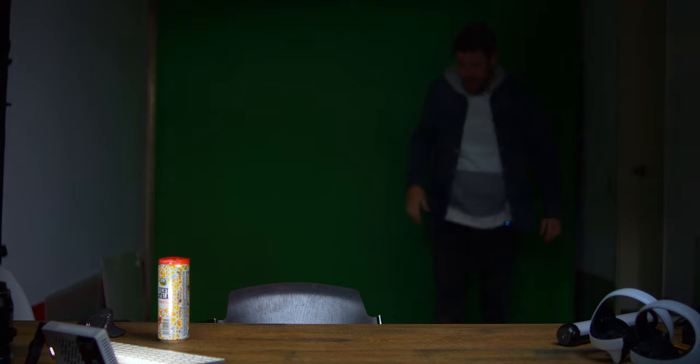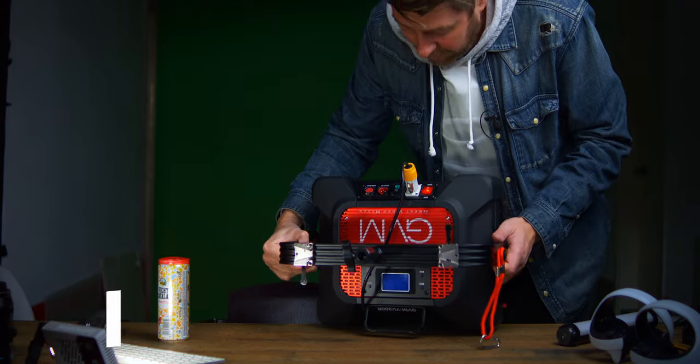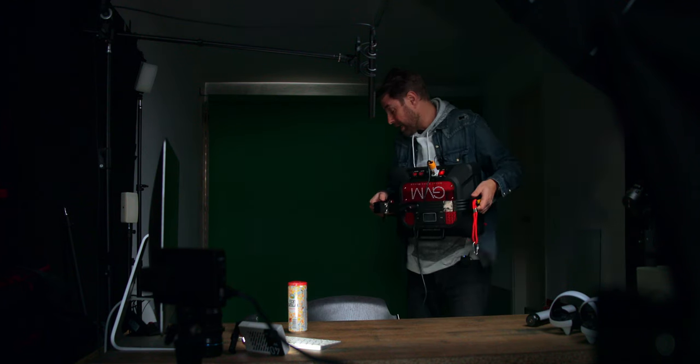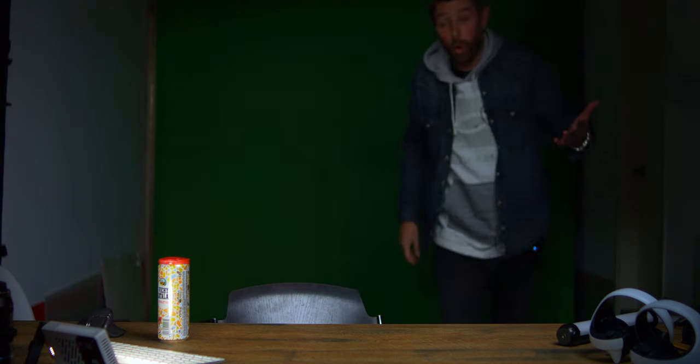I haven't lit this green screen as we obviously need to do. I tried some different methods to light it from the sides so that it's evenly lit. But I found I've got this huge LED panel — this is a monster — from GVM, and it's an RGB light as well. So instead of just putting it on normal daylight, as it's an RGB light, you can also put it on green. I was thinking, how's that gonna look like? Check this out.